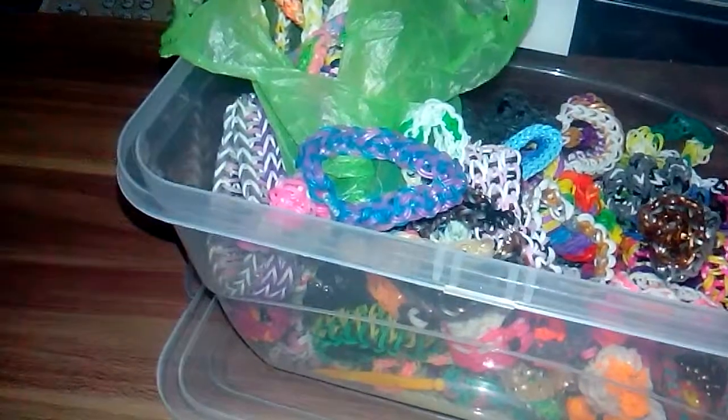Some bracelets are falling onto the ground — let me just go ahead and try to pick them up. There we go.